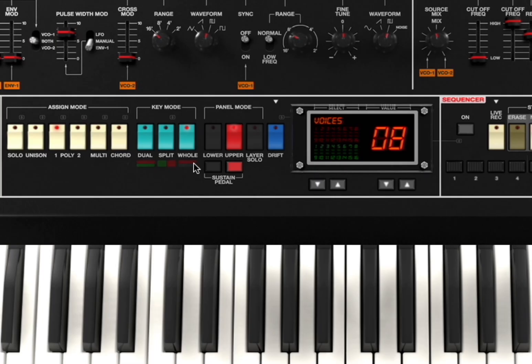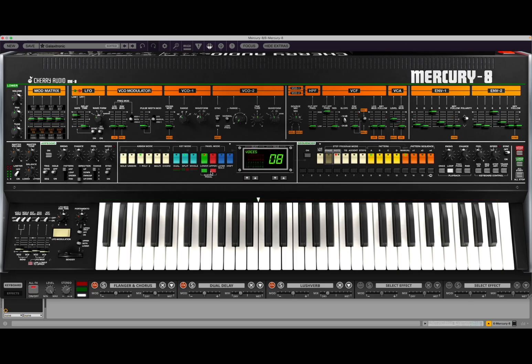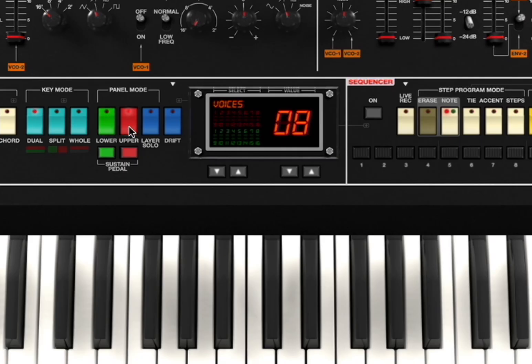Of course, whole mode you just have one sound, one layer. Split mode is split between two. So for example, here you select the lower part, change the filter, and then you can go to the upper part. And as you can hear, they are quite different because I selected split mode. But you can have it in whole — just one sound for the entire keyboard — or you can have it dual, so one on top of each other, which is great. And remember, you can select it here in terms of lower part and upper part, and you change the colors to remind you which one you are actually using.